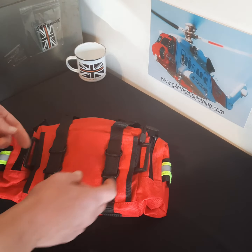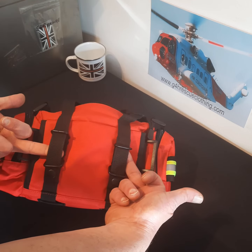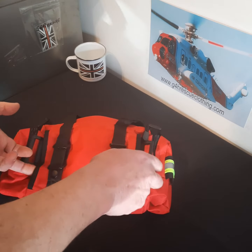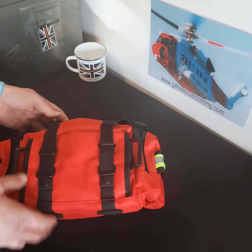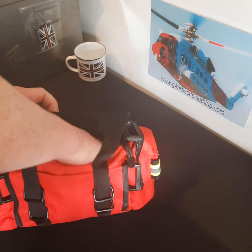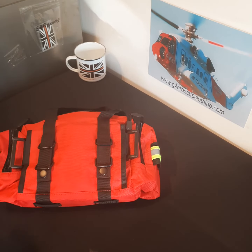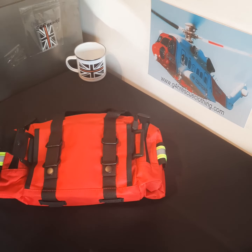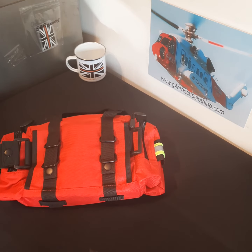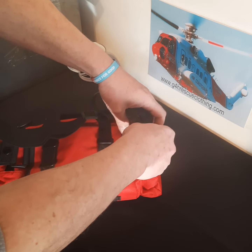It comes with a belt. You can attach it to a Mollie vest using these points, you can use your own belt which simply goes through the back there, or with the belt that's provided, what we do is clip through and it clips onto the other attachment end.